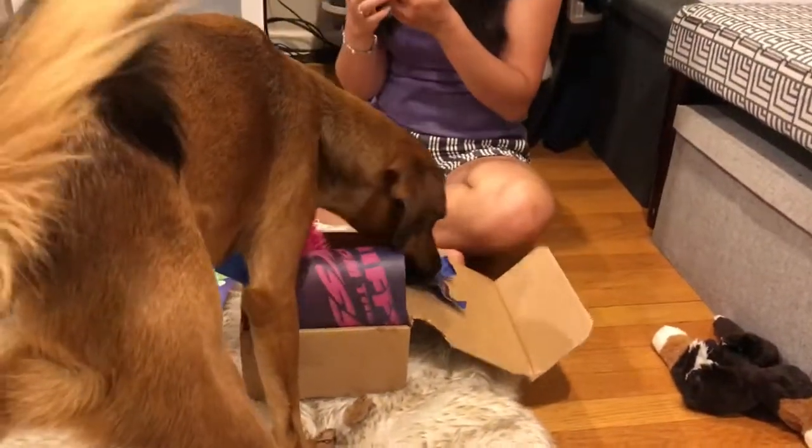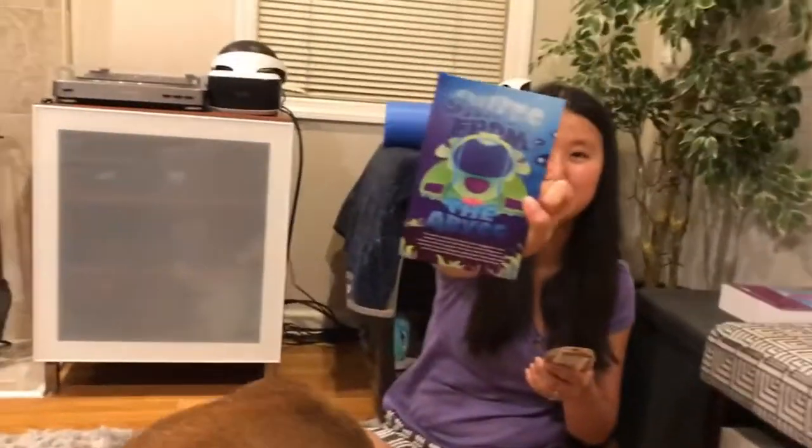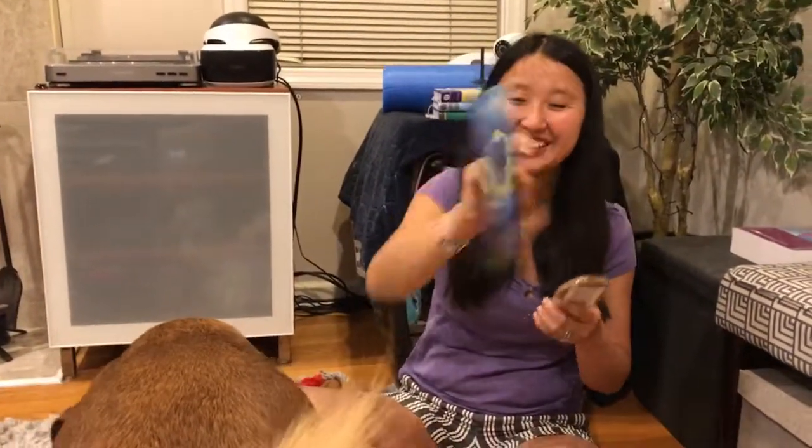Let me take this out before he eats it. 'Sniffs from the Abyss' is the theme for June. Oh, okay — that is very cute. BarkBox kind of has the best themes.